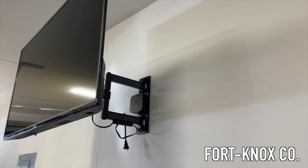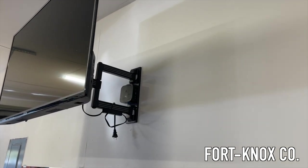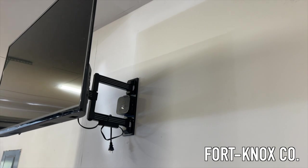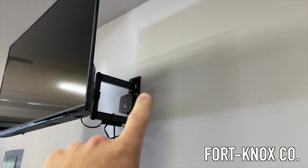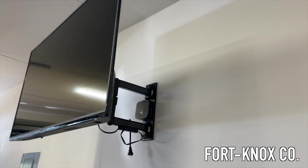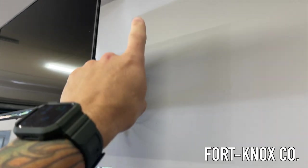Hey everybody, Brian with Fort Knox Company, and I'm going to show you how you can add an outlet in your garage and run it off of another outlet — basically just move some electrical over. We need some electrical to this TV in our garage gym, so I'm going to be running power up along the ceiling and around.